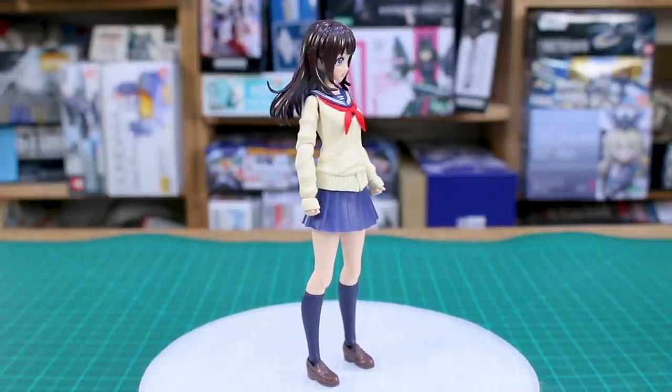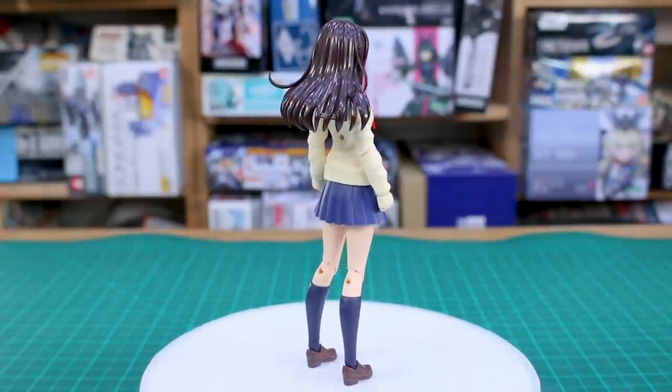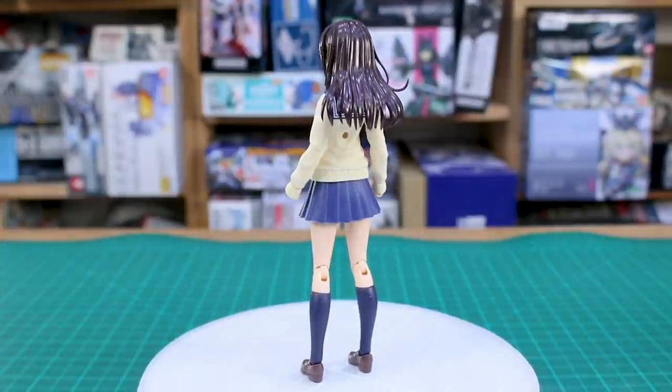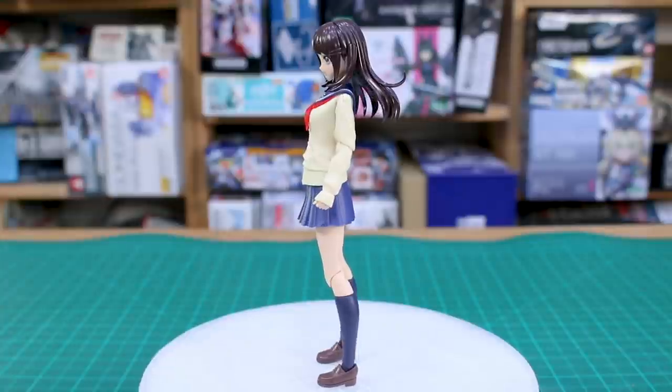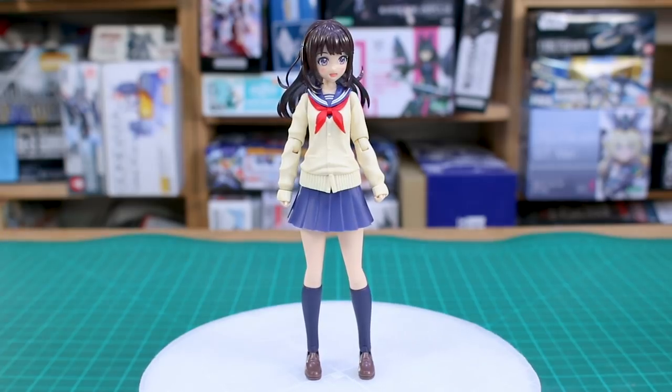That said, I think it does look pretty good for the most part. You might be missing some of the articulation that the Megami Device or Frame Arms Girls kits have — this is a little bit less in some certain areas, most notably the torso. The torso of this just isn't really having the same number of articulation points as a Megami Device kit, for example. But like I said, I think it looks great and you've got some really nice option parts in here.